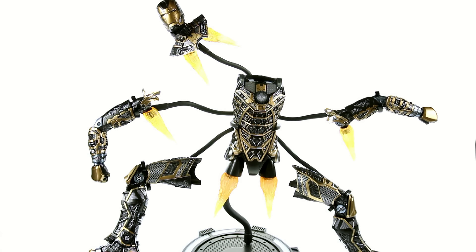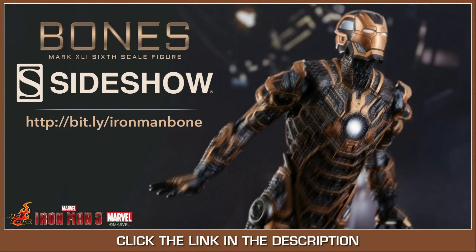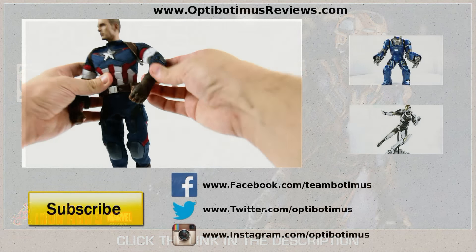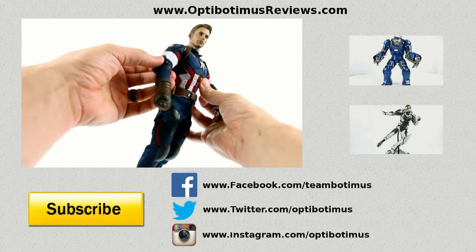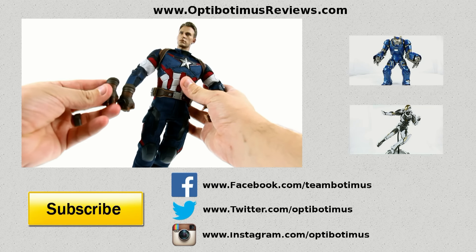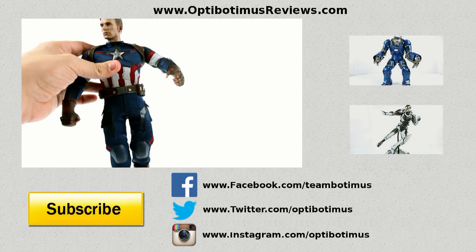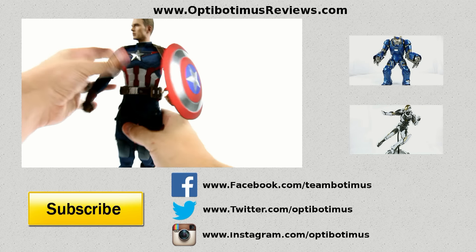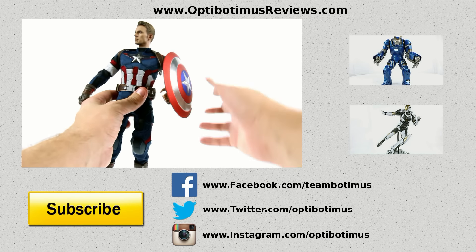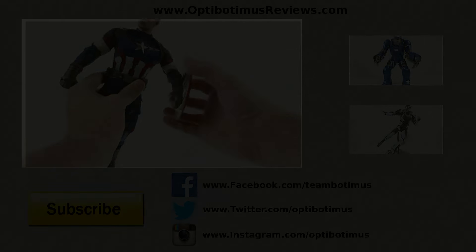But beyond that guys, that's about it. Once again, I want to thank you for tuning in. This has been Optibotamus and until next time, I'll talk to you soon. Bye.